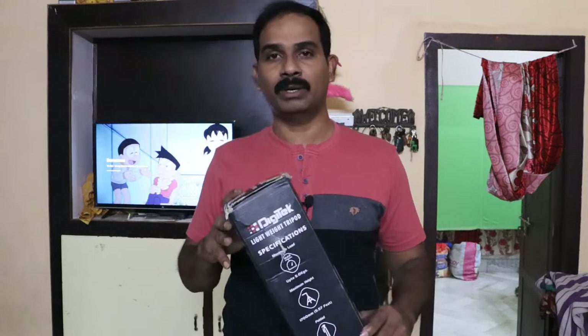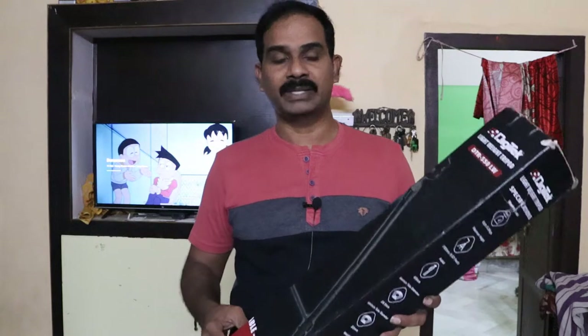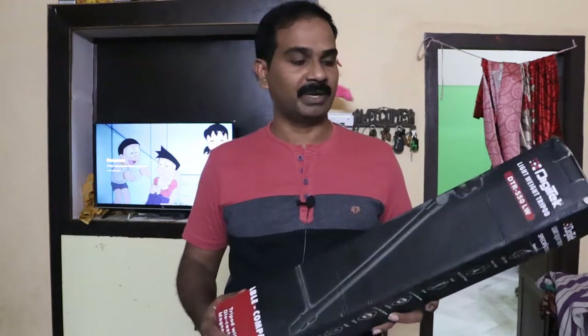I want to discuss the build quality. I will choose a price in the range of 2000 to 3000. I was able to find one for 1600, so I will put the link in the description. You'll be interested.